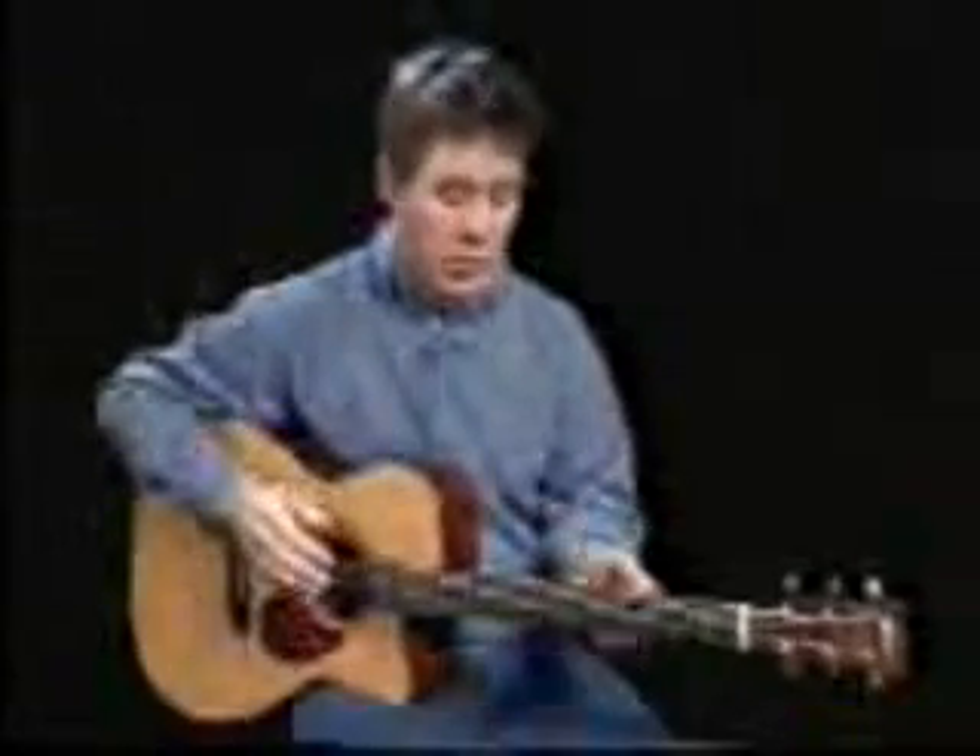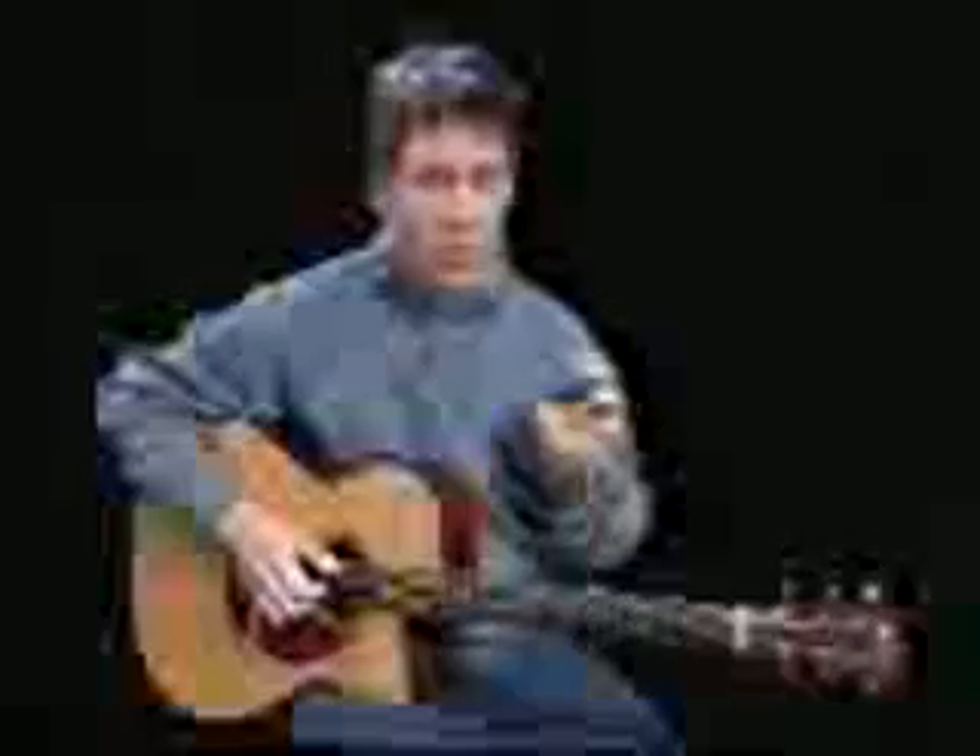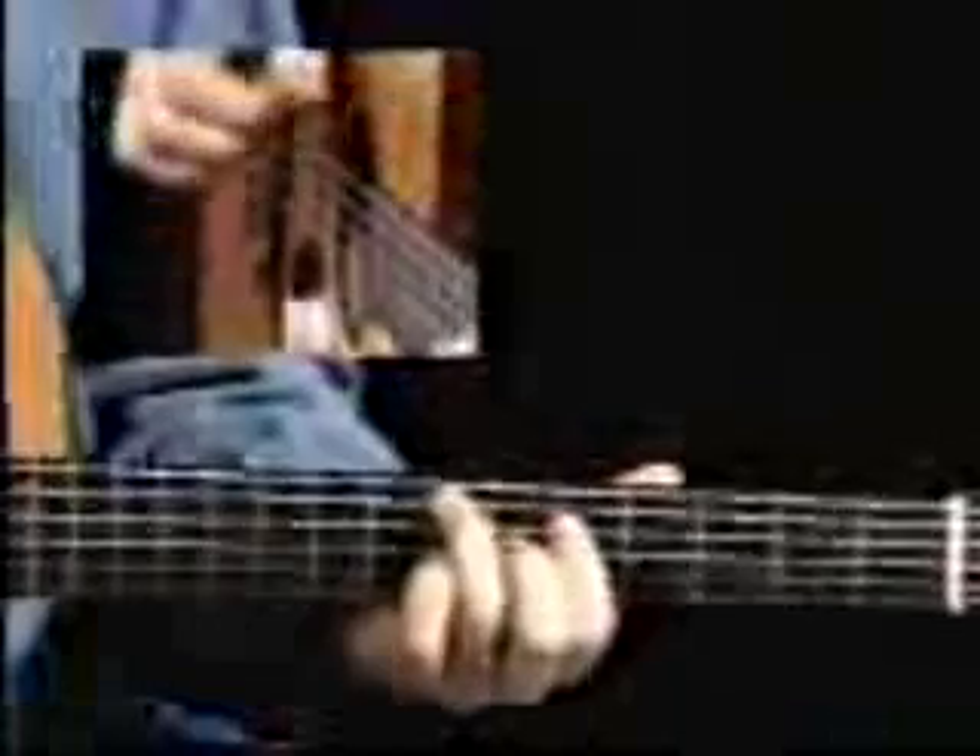Okay, so here's where some things start happening — some different motion in the chorus. What I'm doing is taking it into the A7 chord, and that happens by this D moving down to the C sharp on the third string, seventh fret to the sixth fret.